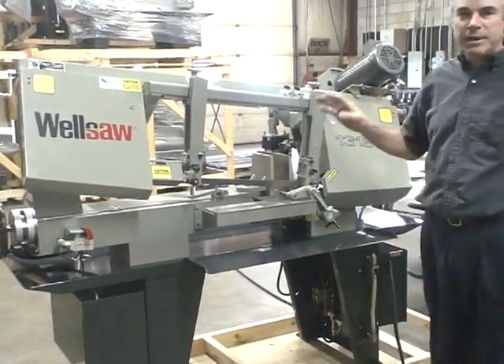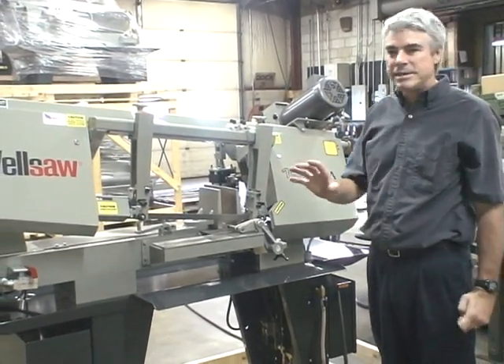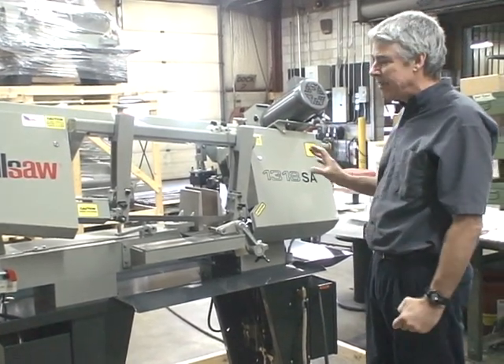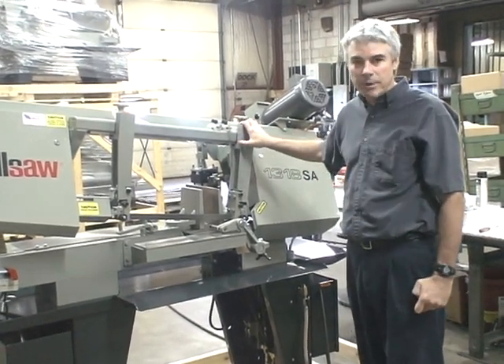This machine is built in our factory here in Kalamazoo, Michigan. The parts are all local, the steel is local, the castings are local. We build virtually the whole machine right here in Kalamazoo, Michigan. All the painted surfaces are now powder coated.